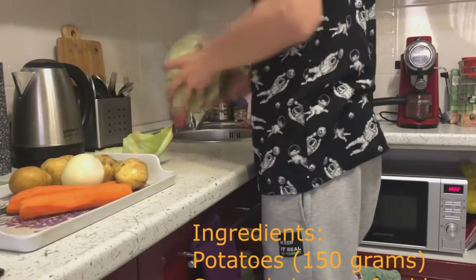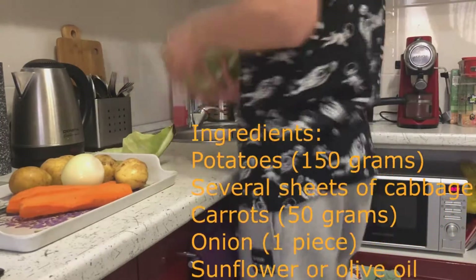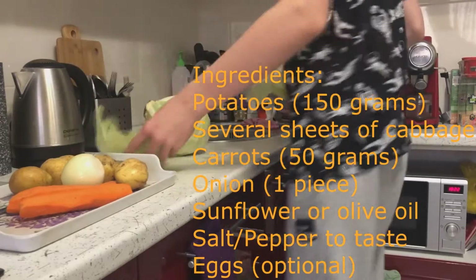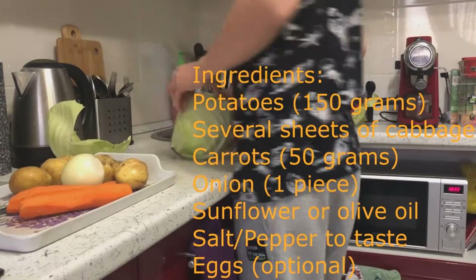It doesn't take very much time to prepare this dish. Only half an hour is enough. You can see the ingredients needed for cooking on the screen.